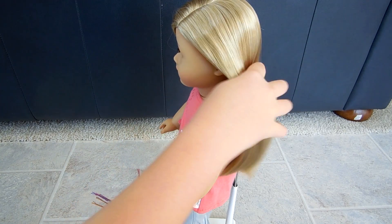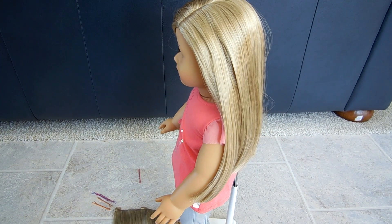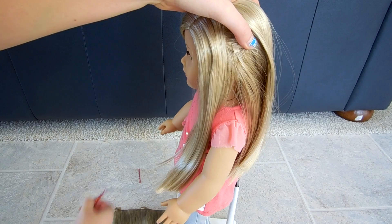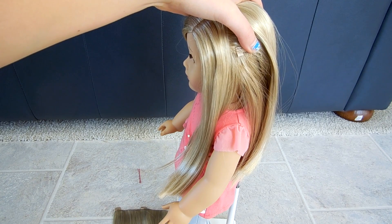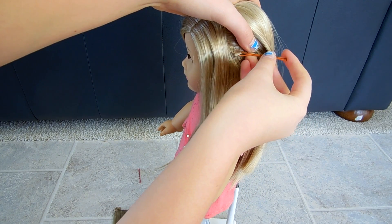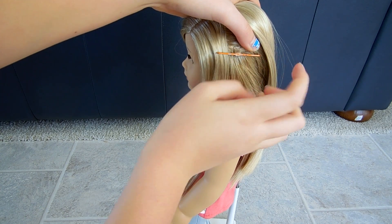Now, the first loop is right above this ear. So we're going to kind of part right there. And there it is. So you're going to take the only unobvious thing in this video, which is bobby pins. You're going to take your bobby pins — which are very useful, by the way — and loop it through. Just one bobby pin, just to mark it, like that.